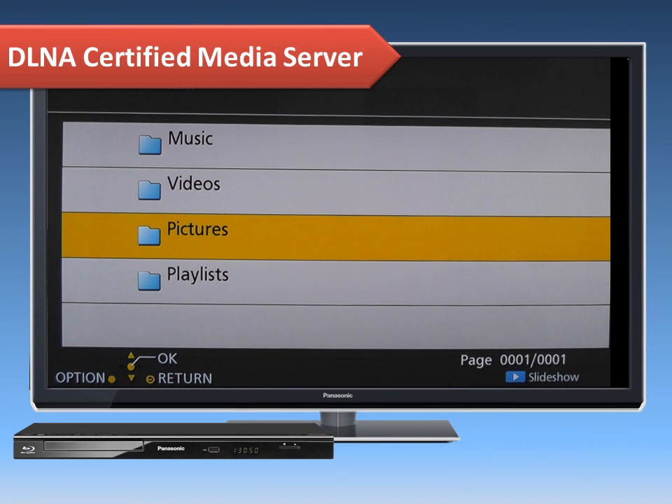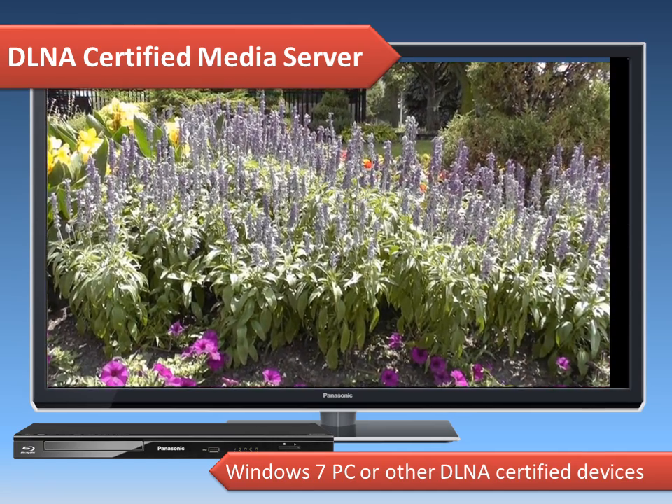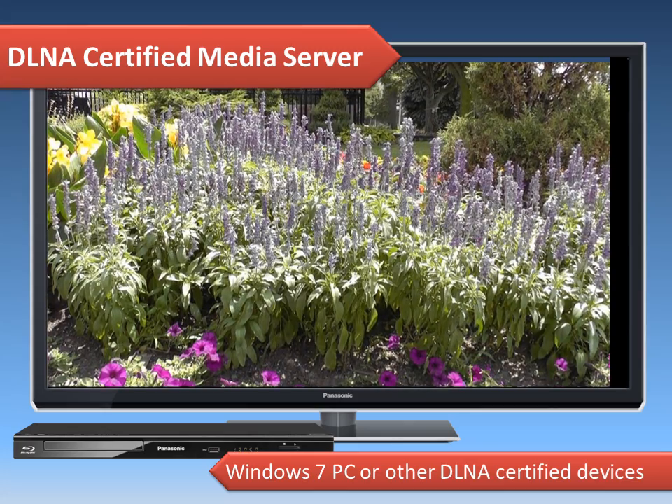Now we'll explain how to use your player to access your videos, photos, and music stored on a DLNA-certified media server, such as a Windows 7 PC or other DLNA-certified devices. You will be able to enjoy your media on the TV through your home network.